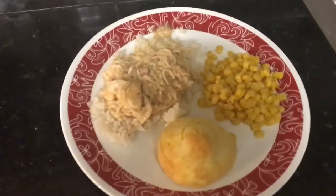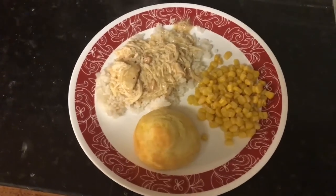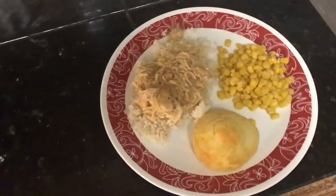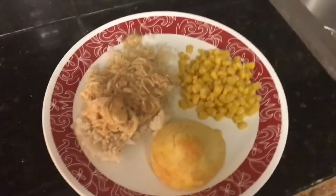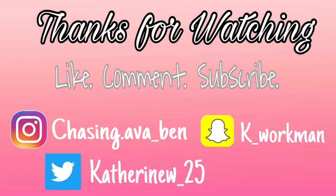And there you have it — an easy crock pot chicken and gravy recipe! Thank you guys so much for watching this video. If you like it, be sure to give it a thumbs up and leave a comment down below if you tried this recipe and if you liked it, or your thoughts on it. I will talk to you guys next time — thank you for watching. Bye!